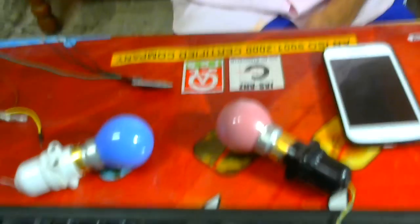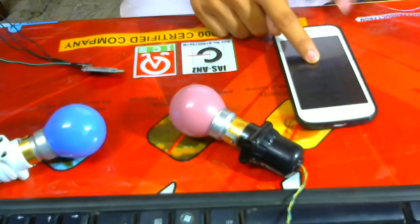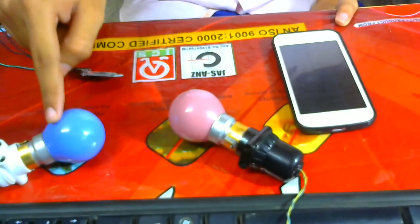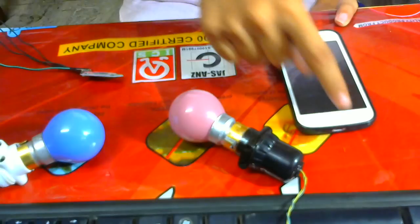So here I have two bulbs and one Android phone. You can see this is my Android mobile, and these are the two bulbs which I am going to control with my Android phone.